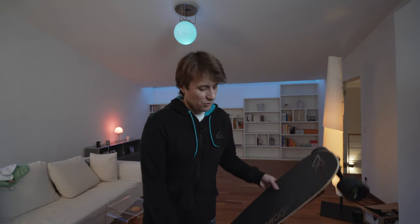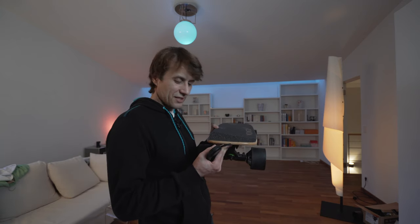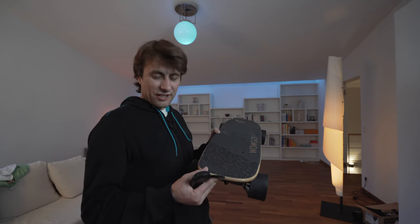Wenn man die Fernbedienung nicht benutzt – also mitten im Fahren lässt man den Finger los – kann man ganz normal weiter pushen, was ein super Vorteil ist. Das heißt, man fährt dann eigentlich unter dem Radar. Es sieht immer noch aus wie ein normales Skateboard und wenn man von oben drauf guckt, ist dem Skateboard eigentlich nicht anzusehen, dass es ein Elektro-Skateboard ist.